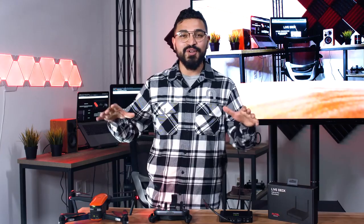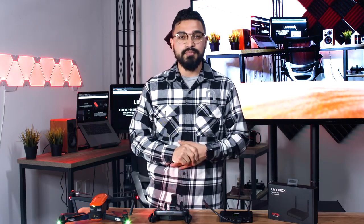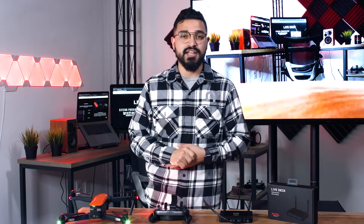So that was a brief overview of LiveDeck, how to set it up, and what you can use it for. Please go ahead and give us a like and a subscribe here on YouTube, and follow us on our other social media pages. In the comments section, let us know how you're planning on using LiveDeck and if you're excited to get one in your hands. Thank you so much for watching, and we'll see you guys next time.